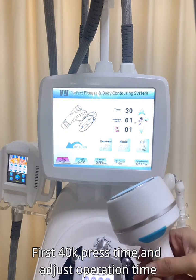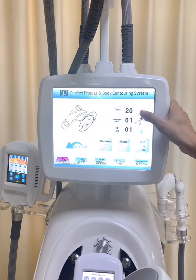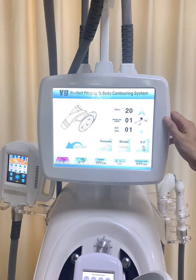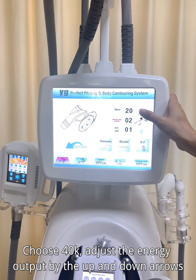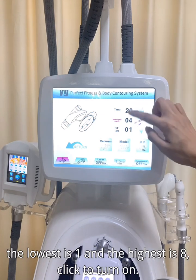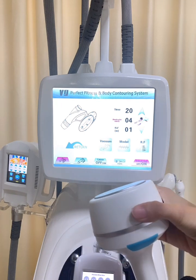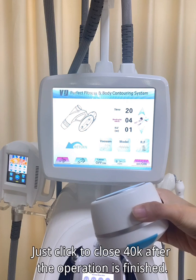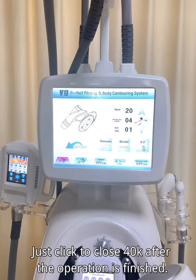First, select 40K. Press time and adjust the operation time. Choose 40K and adjust the energy output using the up and down arrows. The lowest level is 1 and the highest is 8. Click to turn on. Once the operation is finished, click to close 40K.